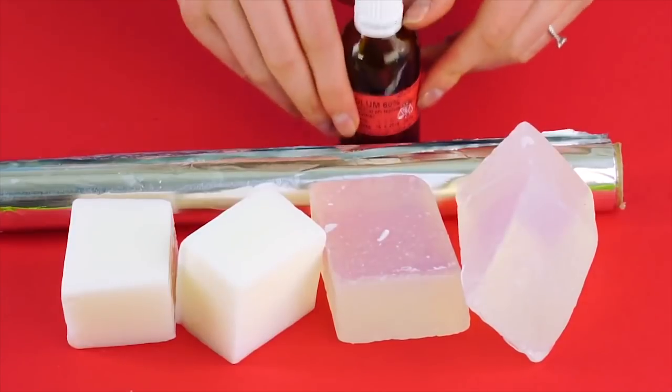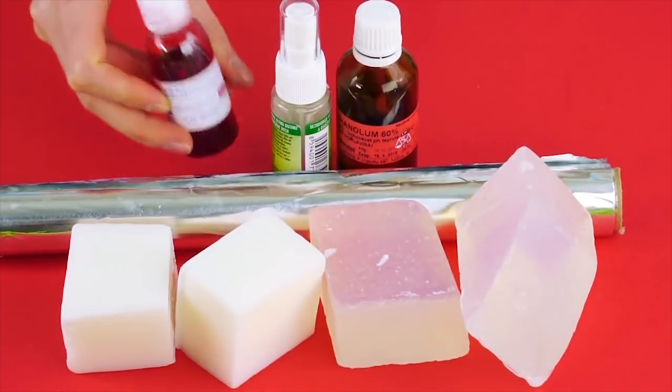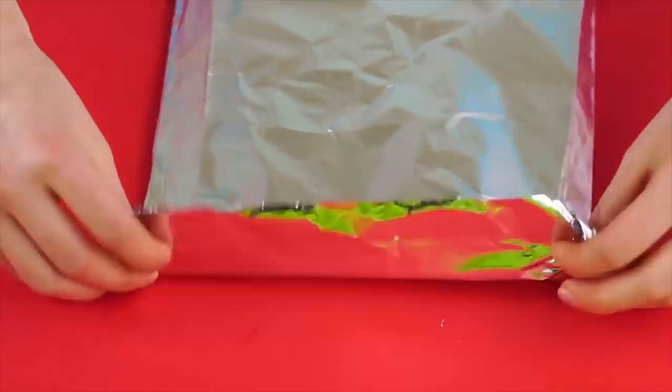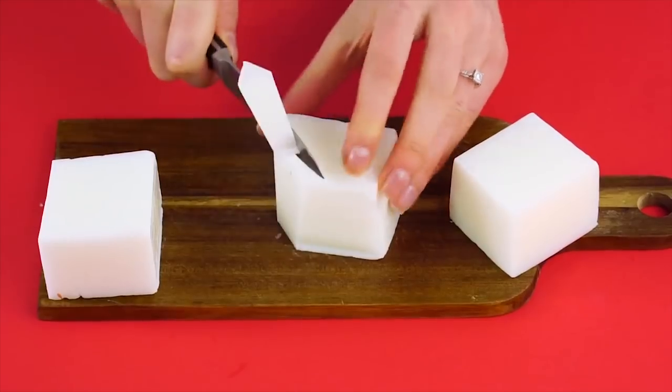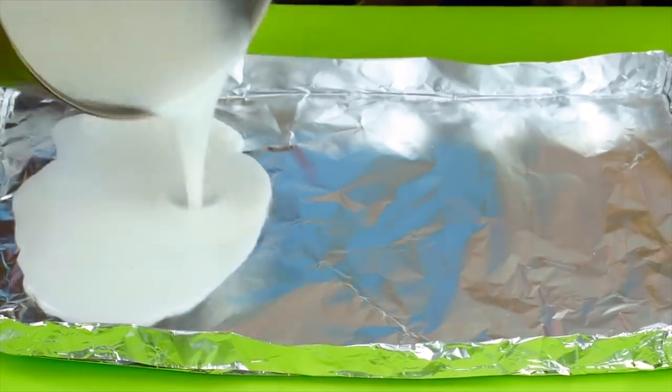Soap roll! For this you're going to need two regular soap bars and two glycerin soap bars, some aluminum foil, rubbing alcohol, an empty spray bottle, and your favorite color of soap dye. Take a sheet of aluminum foil and fold up the edges to make a little tray. Cut up your regular soap into pieces and melt the soap in a double boiler, then pour the liquid into your aluminum foil tray.